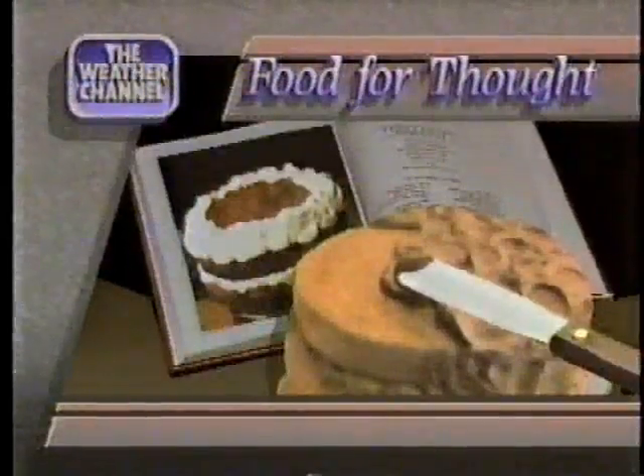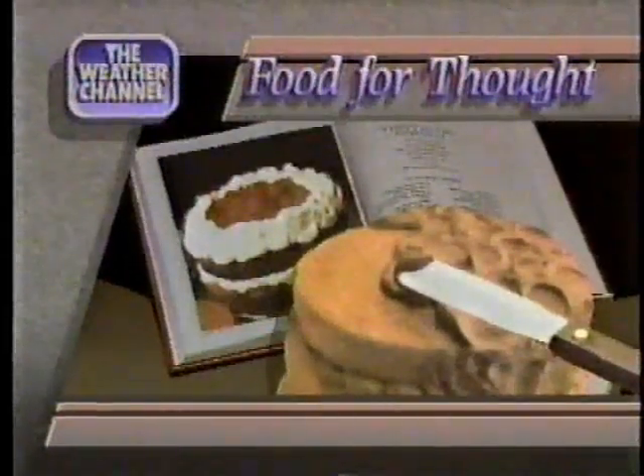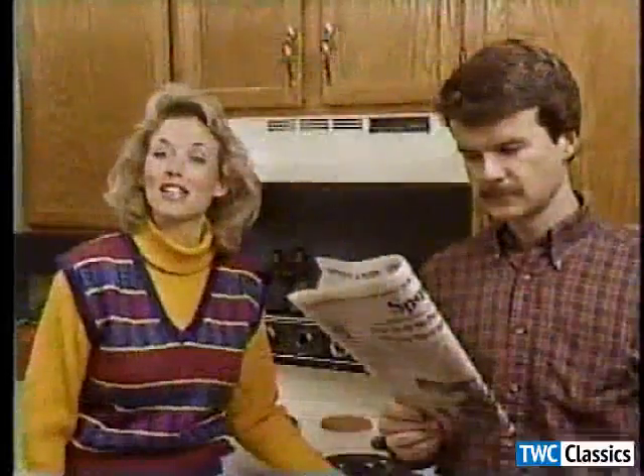And now, here's Bonnie and Declan with some delicious cake baking tips. Baking is fun, especially when the weather turns cooler. For the best results, here are some step-by-step baking tips.